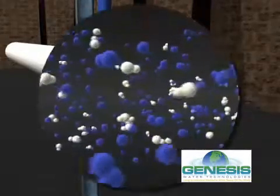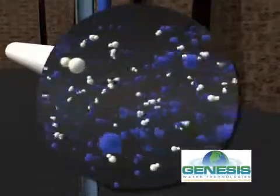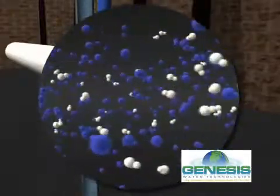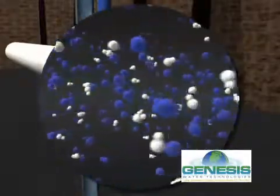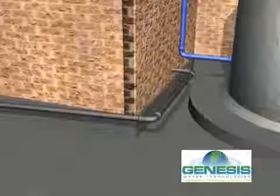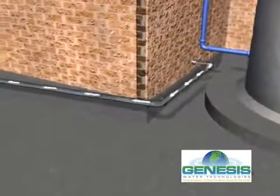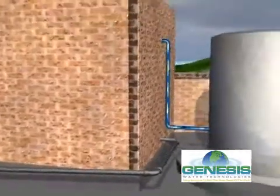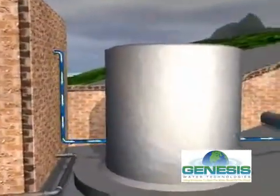The water that was not desalinated is now concentrated with a high level of salt compounds. This concentrated water stream is called reject brine. The brine is directed through water piping to deep disposal wells or is discharged to sea in an environmentally sensitive way.